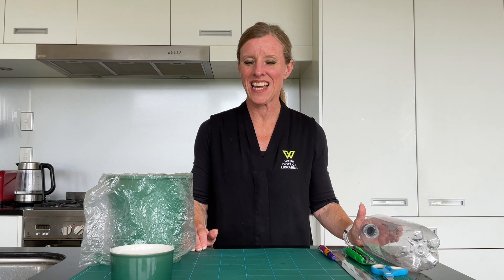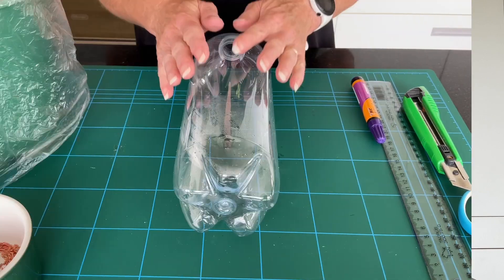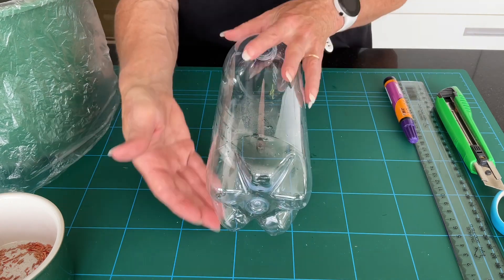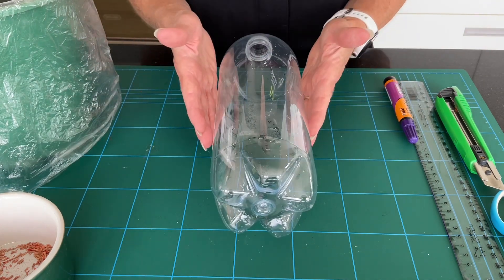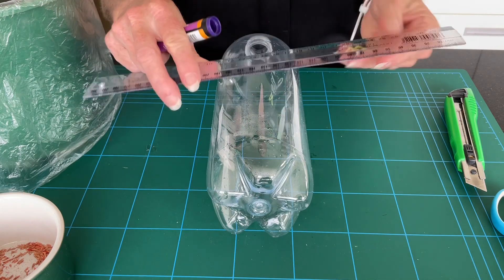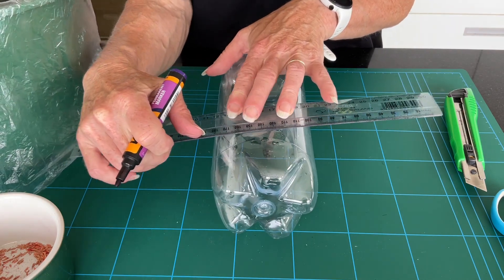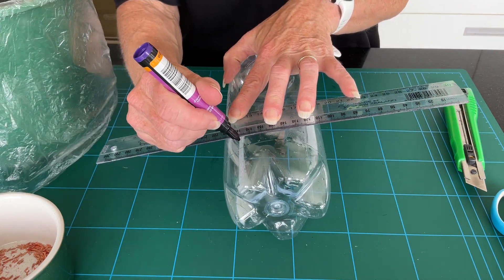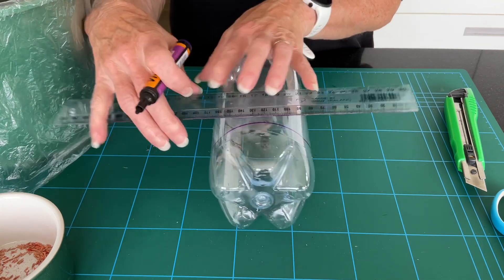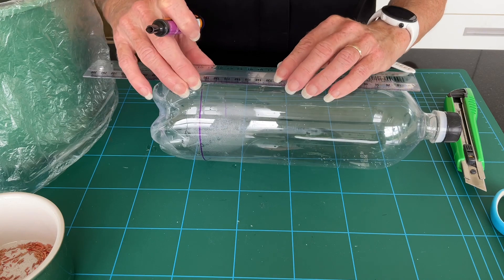We're just going to prepare our container — I'll just focus the camera in and take a closer look. Take your bottle. What we need to do is cut out a large rectangle because this is essentially going to work as a little pot for us. You may be able to do that or get an adult to help you, with or without using a ruler or a pen, but in this case I'm actually going to mark on this tube and roll it around a little bit to get a straight line.